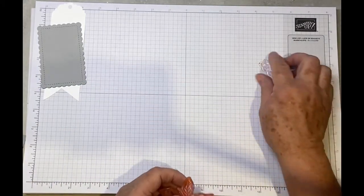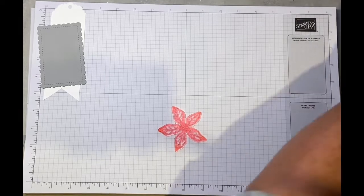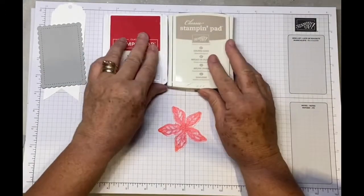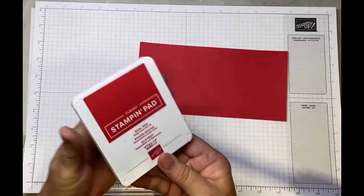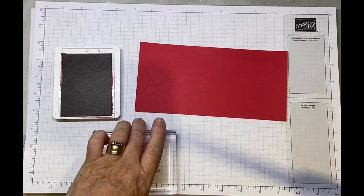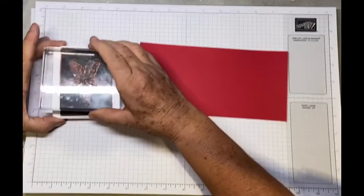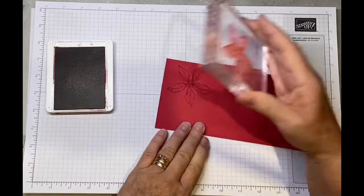I'll start with the large poinsettia using Real Red ink, stamping it onto Real Red cardstock. I'm also going to use Crumb Cake for the berries. We're going to stamp two large poinsettias and two small ones — just give your stamp a good ink and a firm press onto the cardstock without rocking and you'll get a good impression.